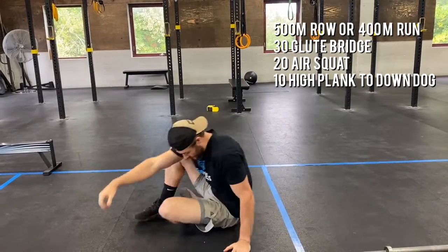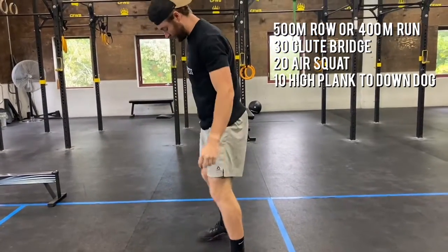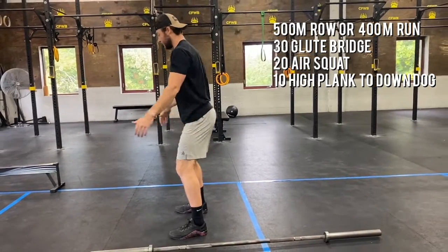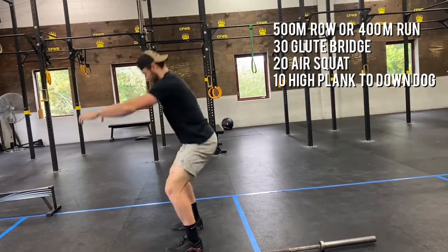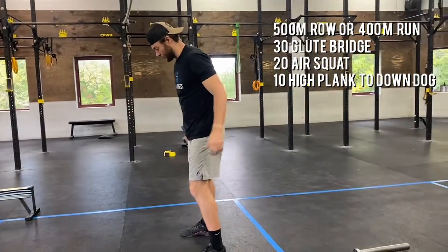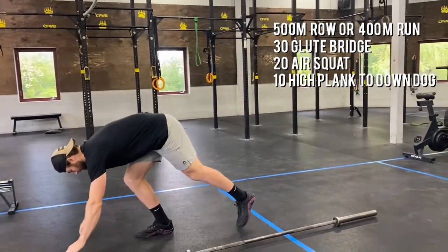After 30, you can stand up. We're going to hit 20 air squats — feet shoulders apart, toes slightly out, sitting back and down, pockets below our knees, standing tall. And then after 20 air squats, you're going to hit 10 high plank to down dog.